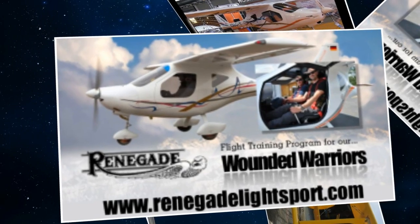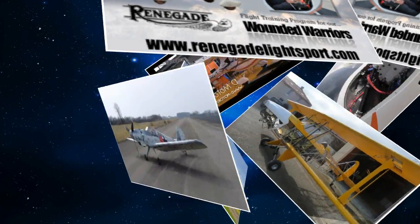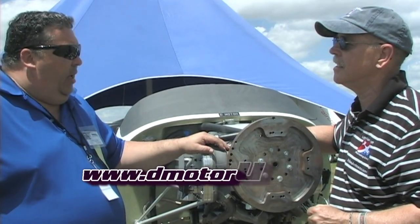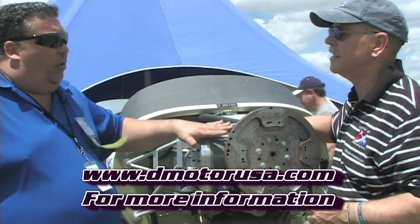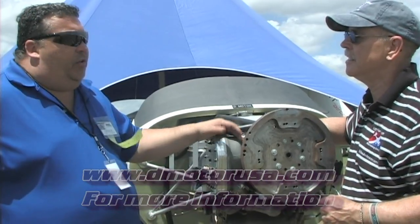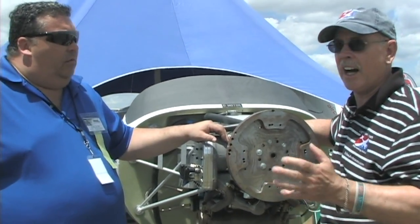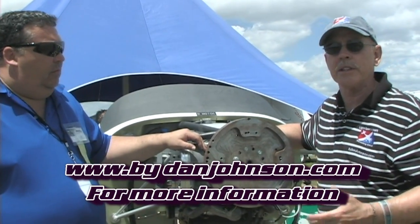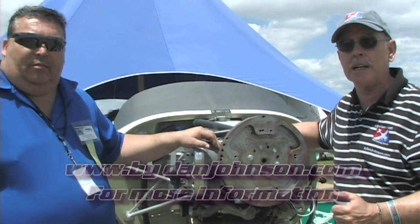Where do we get more information about this engine? Well, we have a website — it's dmotorusa.com. There's also some information at renegadelightsport.com about the Bach Speed Cruiser, and they can always be reached at 314-322-5660. I have information on the D-Motor and all of the Renegade Light Sport aircraft available, and we'll have videos on bydanjohnson.com.